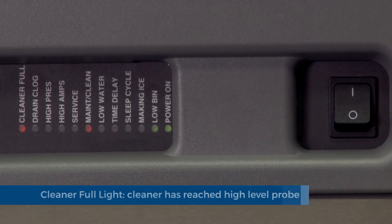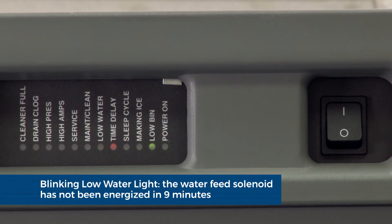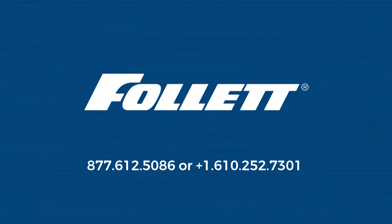Cleaner full light. The cleaner has reached the high level probes and will stay illuminated through the cleaning process. Blinking low water light. The water feed solenoid has not been energized within nine minutes.